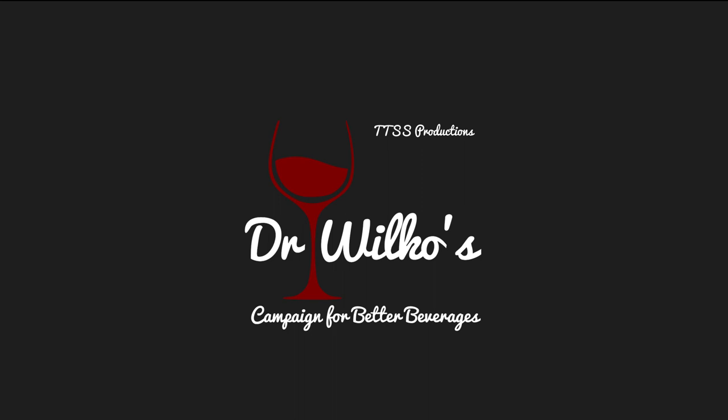Dr. Wilco's Campaign for Better Beverages is a production of Tinker Tailor Soldier Sponge Productions. It was researched, written and produced by Dr. Wilco. The cocktail was mixed, and drunk, by Dr. Wilco. The music was George Street Shuffle, licensed under Creative Commons Attribution 3 by Kevin MacLeod of Incompetech.com. You can support this podcast on Patreon via the show notes and the website, drwilco.org/Patreon.